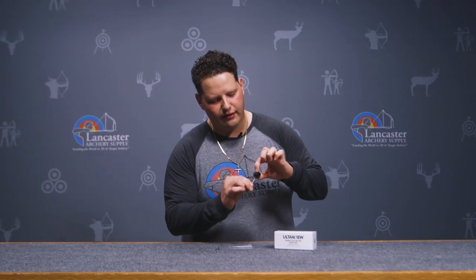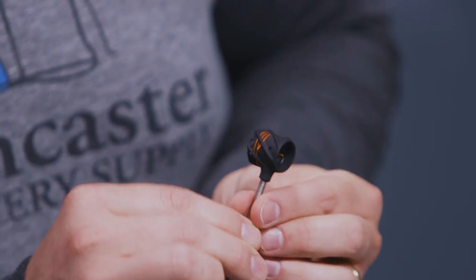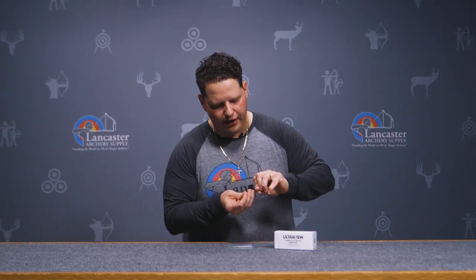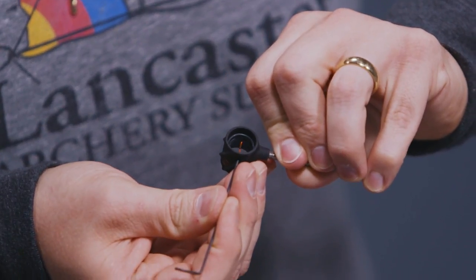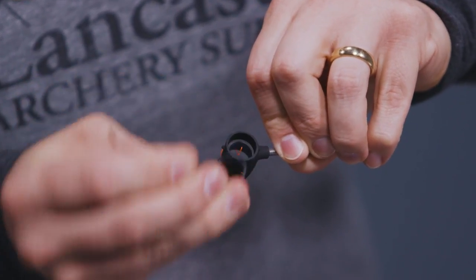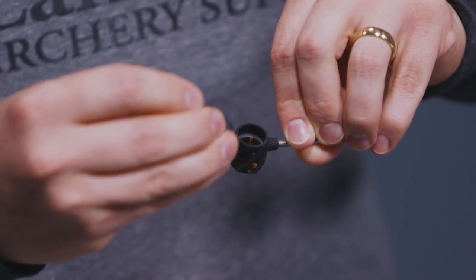You can also remove that lens. There is a little dot in the top of the aiming aperture and what you can do is put a number two pencil in there — or I have a very tiny allen key that I'm going to do very gingerly — and you can insert that in there and you'll see that gasket will move. Then you can pull that gasket out and either pull the lens and the fiber out completely, or rerun the fiber. There are plenty of ways to adjust this.